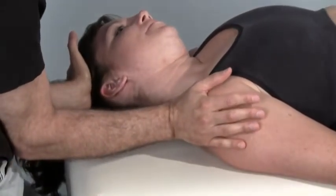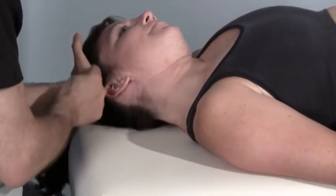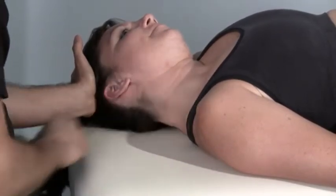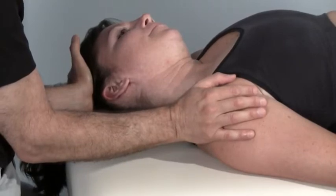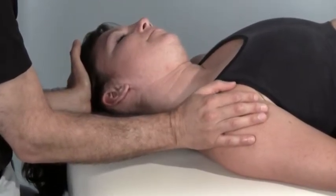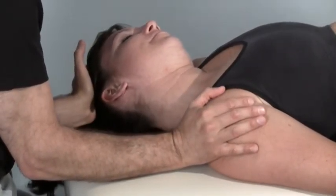Take a breath in. As you breathe it out, I want you to press against my hand here gently, trying to slide your right ear towards your right shoulder girdle. Keep pressing — three, two, one. Relax. Finish breathing out. I'll stretch you a bit more.